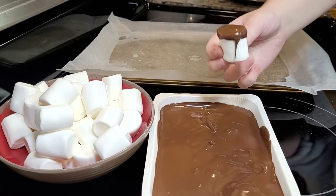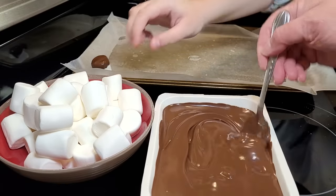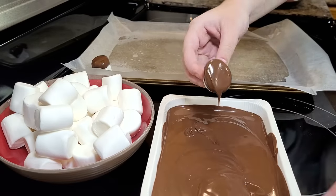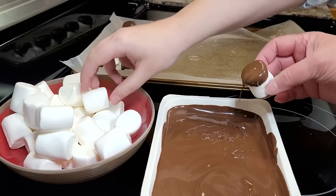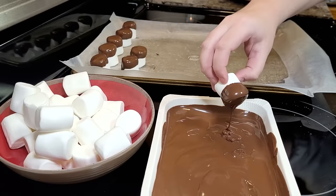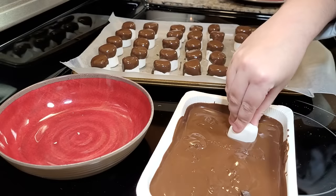You just dip the ends of them. You could put these on a skewer and cover the whole things, but this is just how we like to do them — we think they're cute like this. It's a lot of fun. I had to get my hands in it too. I like making these little quick and easy treats just as much as the kids do, even though my kids are now young ladies.